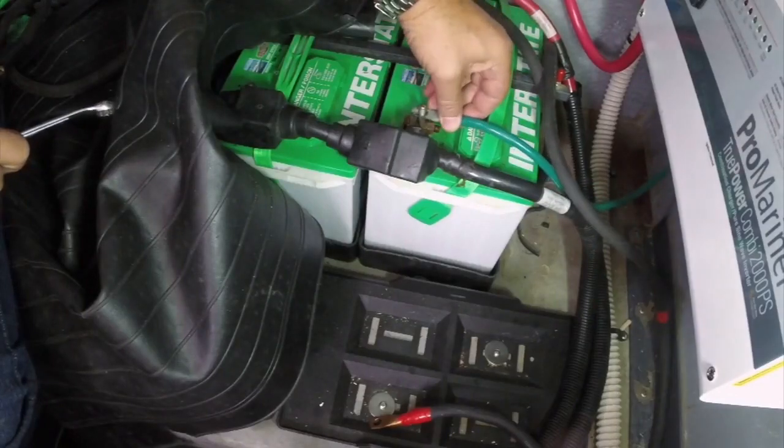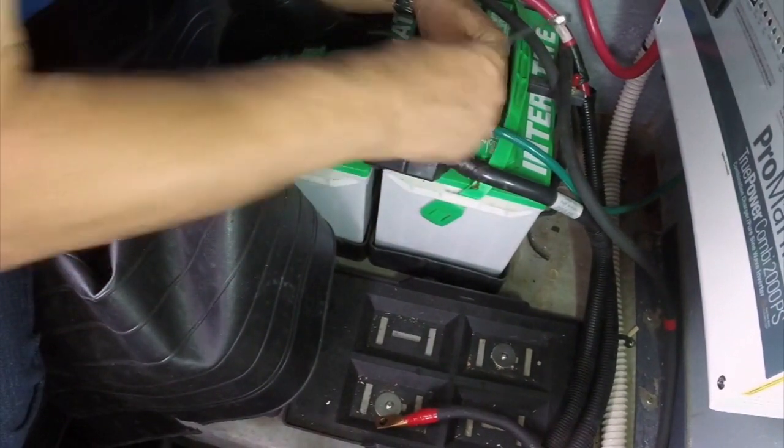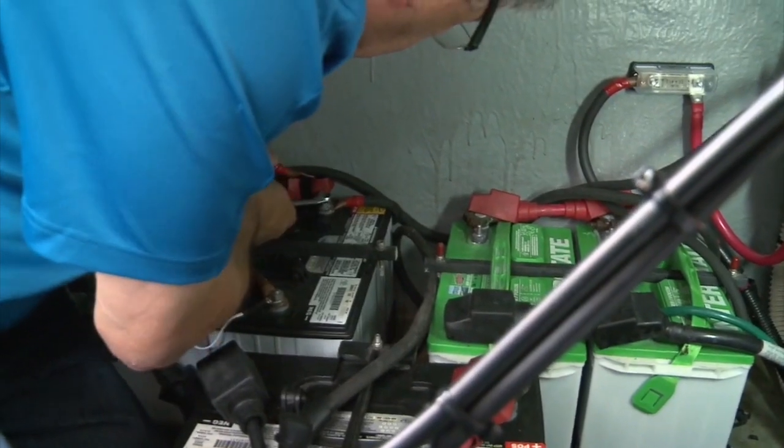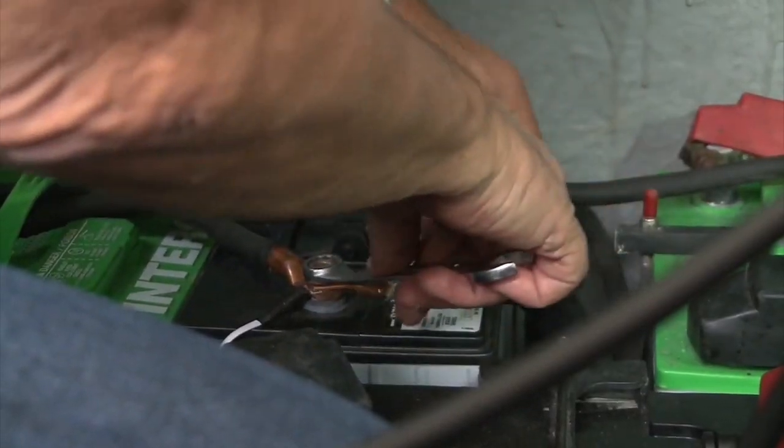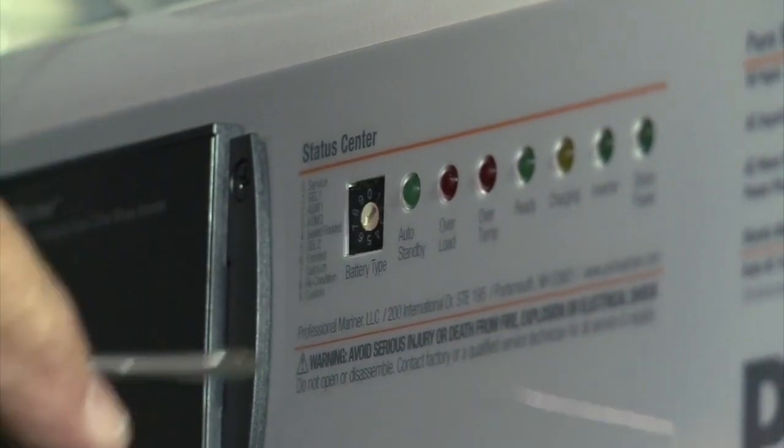Back below, I connected the chassis ground to the battery bank. Then the battery temperature wire was connected. Last were the positive and negative cables to the battery bank. Finally, the battery type — flooded — was selected and the Pro Mariner was set to go.